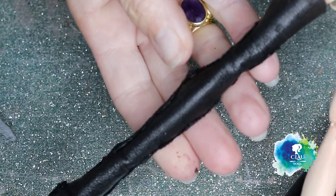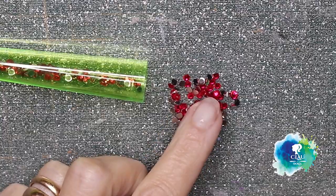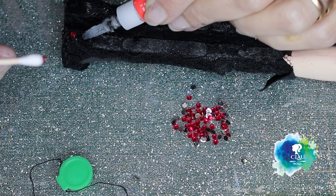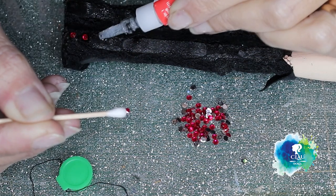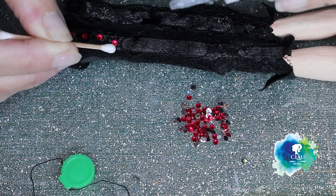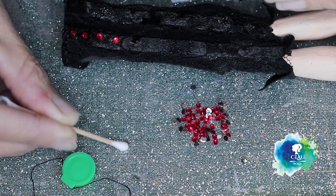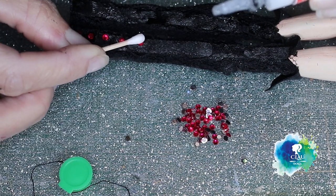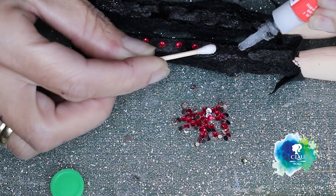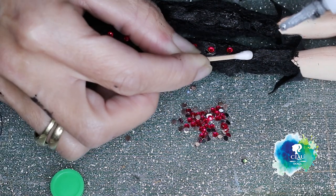In the end I decided to take the roses out and use rhinestones — I think it's more appropriate for a spider. Let me know guys, what do you think? Should I leave the roses, use the crystals, or use both? Give me your opinion in the comments — I love to hear from you. You're very, very sweet. I want to thank everyone for the support you've given me and my channel.